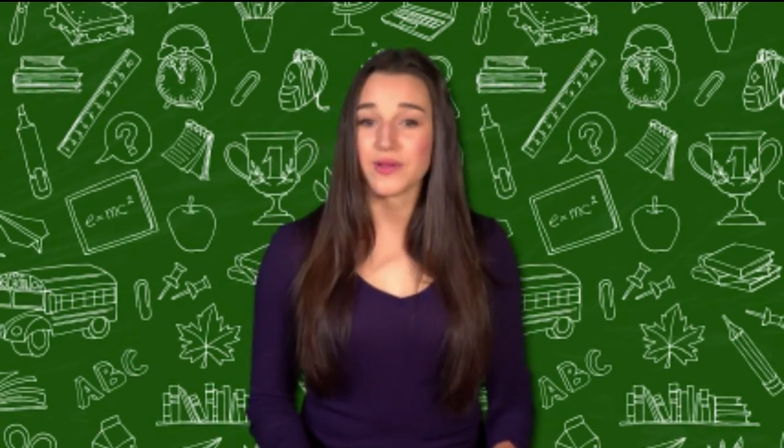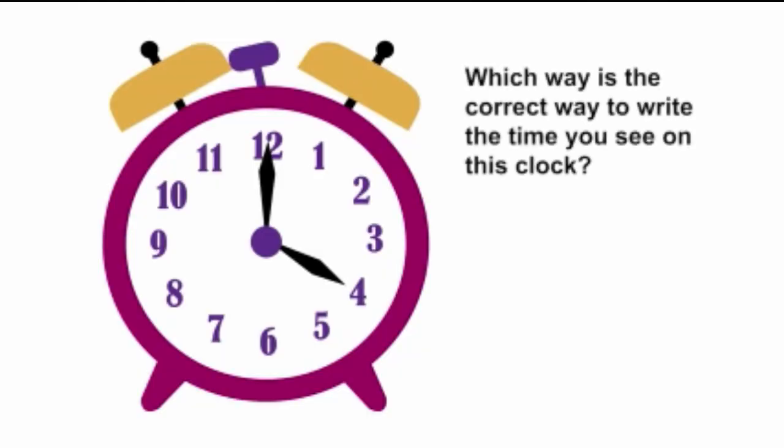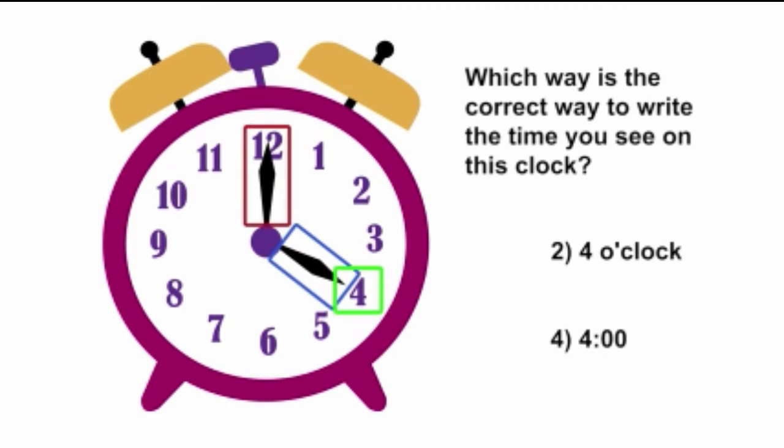Tell the time one last time with me. What o'clock is it, time teller? Which way is the correct way to write the time you see on this clock? Is it the first choice, the second choice, the third choice, or the fourth choice? Were you able to tell that both the second choice and the fourth choice were correct? The clock's short hand points to the four and its long hand points to the twelve, so we would say it's four o'clock.